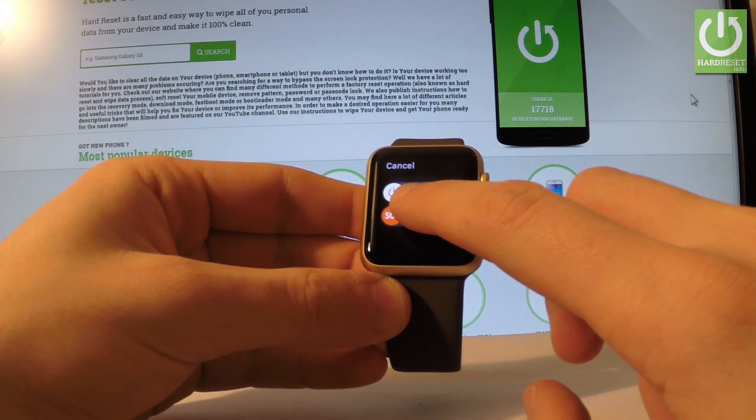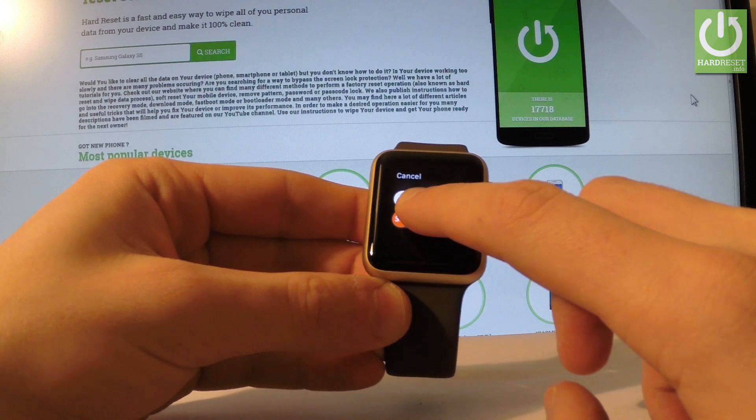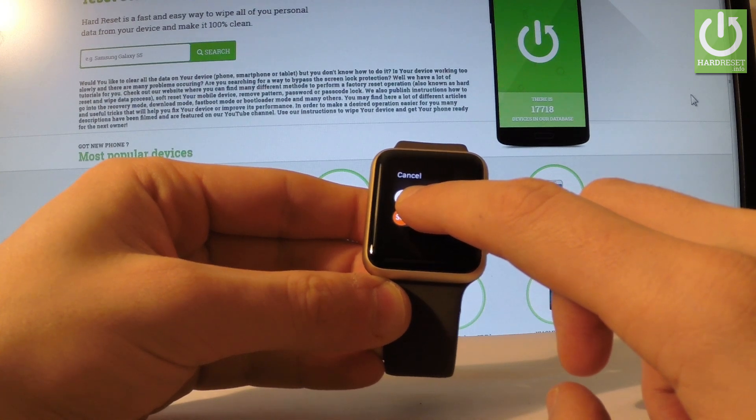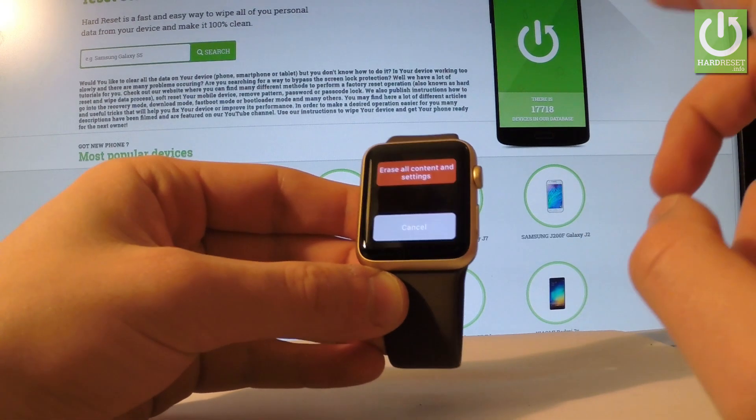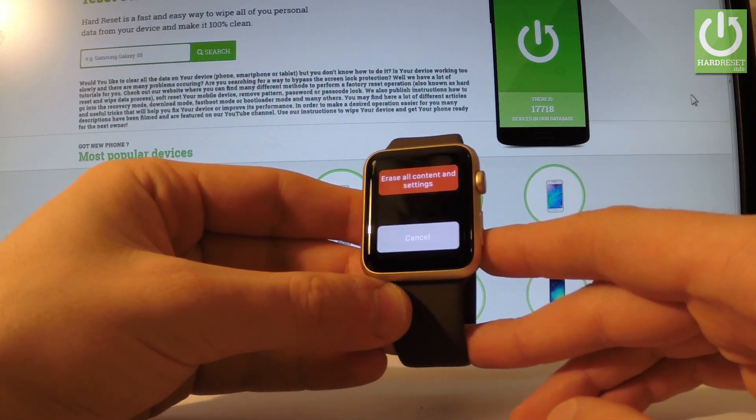Hold down your finger, keep holding, and after a while you can release your finger. As you can see, you now have the option for Erase All Content and Settings.